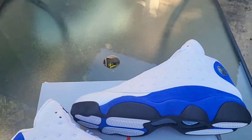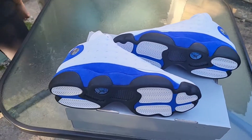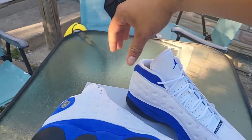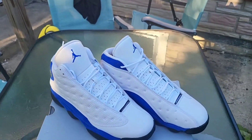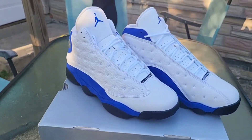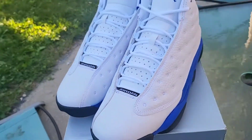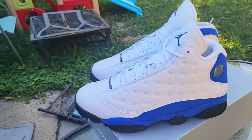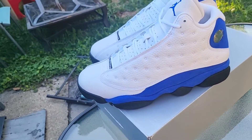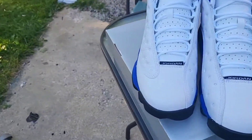You can't lose with this color. Like I said, this is the white and blue version of the cherries, and I do need to add the cherries to my collection — that's one of my next cops. I need to get those 2017 white and red cherry 13s to go next to these. Tell me what y'all think. I think these are for sure heat. I think they're only going to go up in value. I haven't worn them and I don't plan on wearing them anytime soon — I just like having them in my collection.